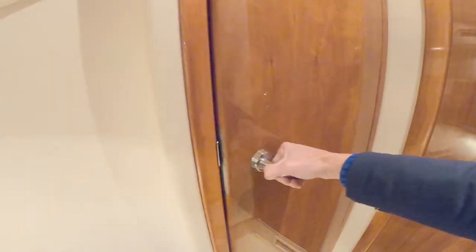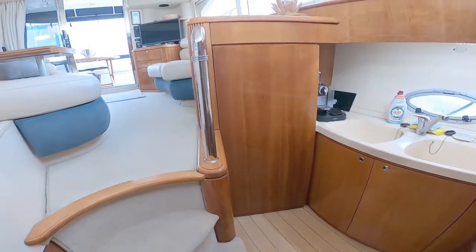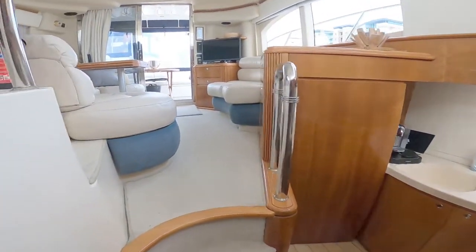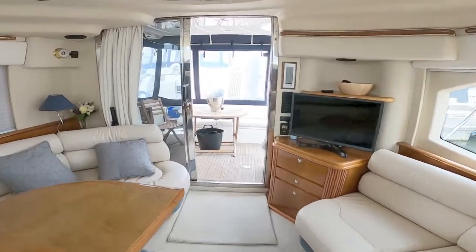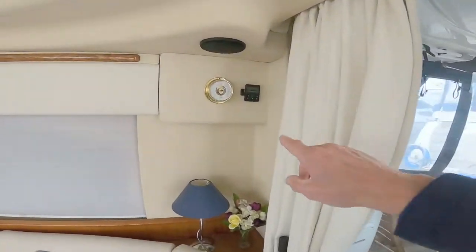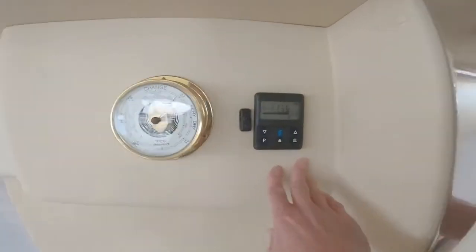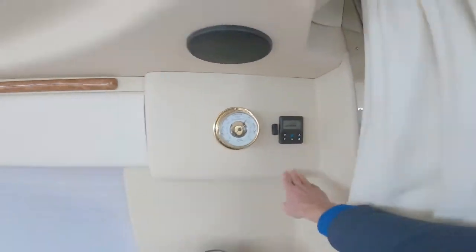Back out in the main cabin — very light, very bright, lovely woodwork, really spacious, and bear in mind this is a 42-foot boat. Over there is the thermostatic controller and timer for the diesel-powered central heating.